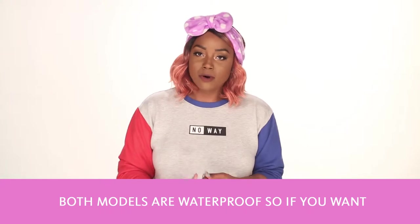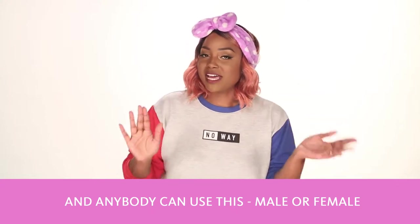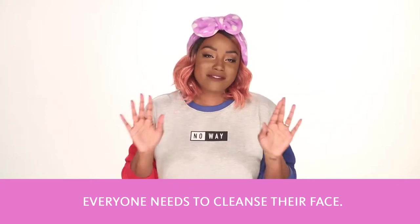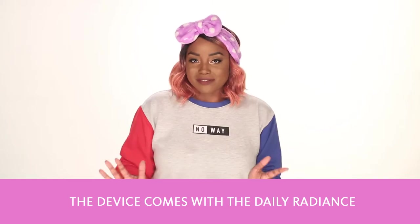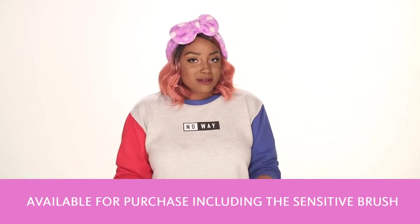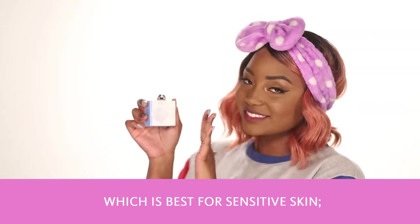Both models are waterproof, so if you want to use it in the shower, you can. And anyone can use this, male or female. Everyone needs to cleanse their face. The device comes with the Daily Radiance Brush Head, but there are other brush attachments available for purchase including the Sensitive Brush, which is best for sensitive skin.